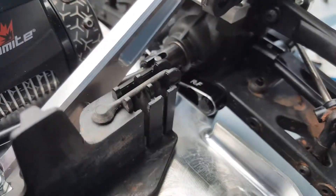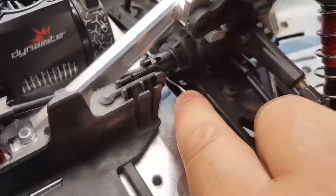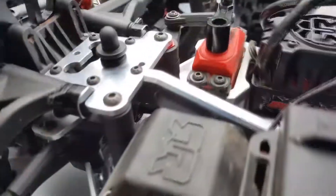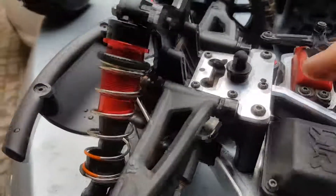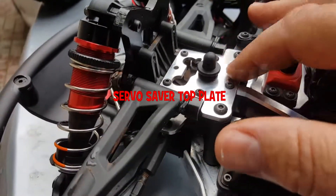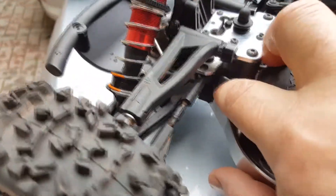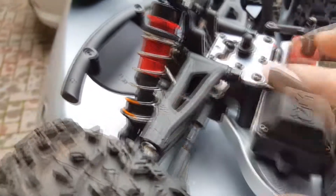We got some Hot Racing parts on here. We got the lower hinge pin mount right there from Hot Racing, and we got the rear lower hinge pin mount. Moving on to the front, we've got the servo holder and the upper plate for the servo. I actually ordered a lower one but I didn't get it in time, so I got the lower plastic one in there, and the hinge pin mount.